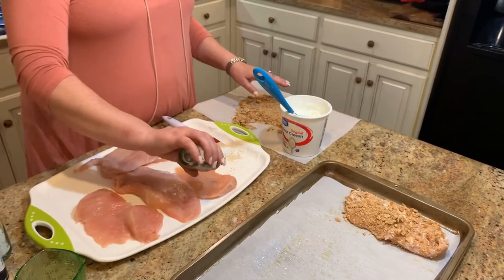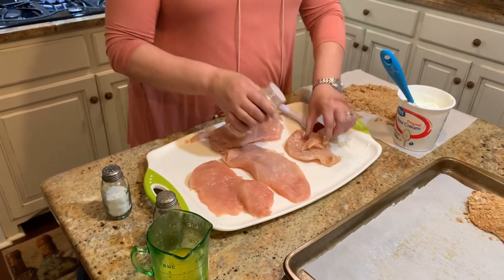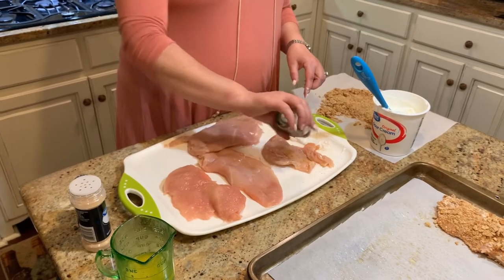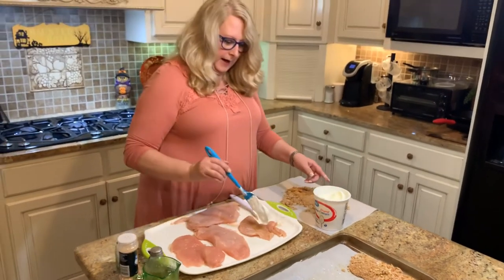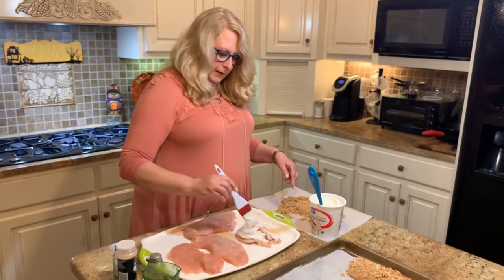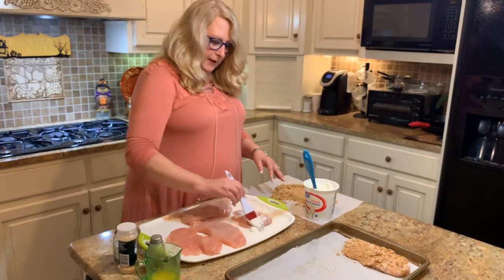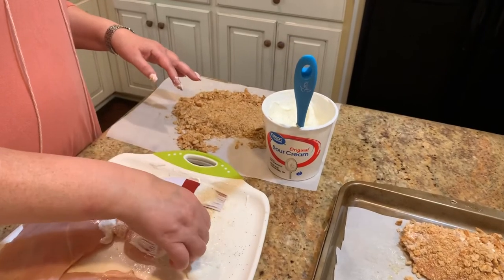Continue the same process: salt and pepper, garlic, sour cream, then the crackers. This will be a delicious meal you can make for your family. Depending on how large your family is, you'll need to adjust how many breasts and how much sour cream and crackers you need. This is just one sleeve, but you may want to have another on standby in case you run out. Go ahead and finish coating the rest of your breasts.